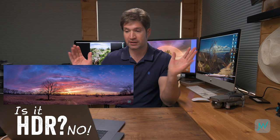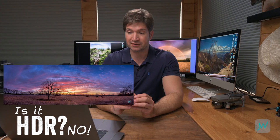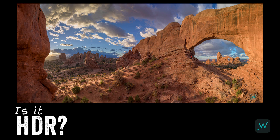What about this one at the Windows at Arches National Park? Is it HDR? Most definitely - this is an HDR panorama. I was shooting into the sun, hiding behind that rock which was in deep shadow. I really wanted to get the definition of those backlit little shrubs leading your eye right into the sun, and I wanted definition in the clouds. So this was a classic case for HDR.